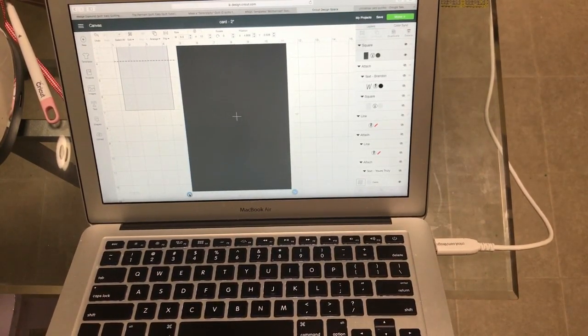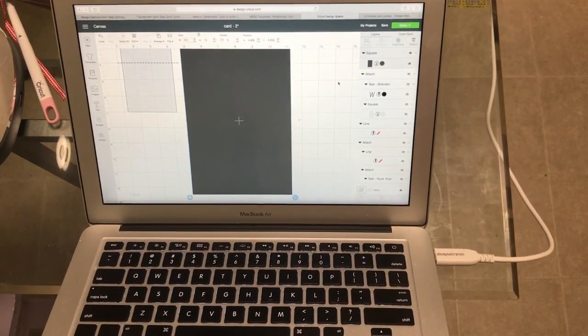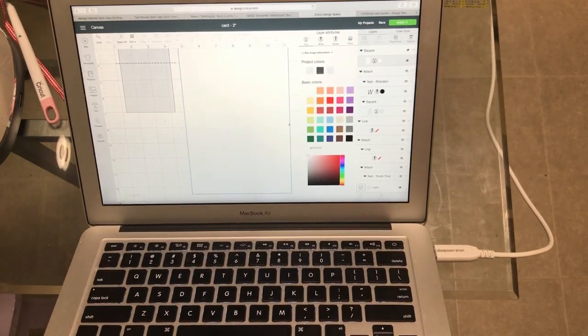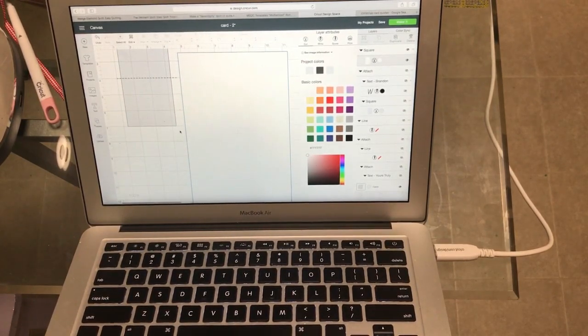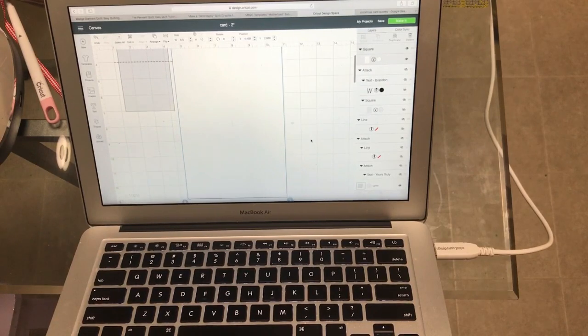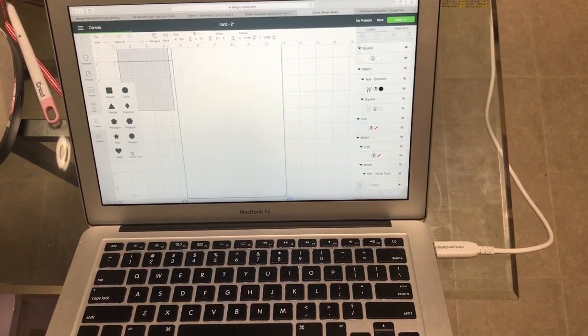Then, as usual, I'm going to lock that back and change it to white just so I can see what I'm doing — it's just easier to work with. So then the next thing I'm going to do is get this lined up on some squares so I can see my exact measurements and exactly where to put my score line. I'm going to come back over here to shapes and get my score line.